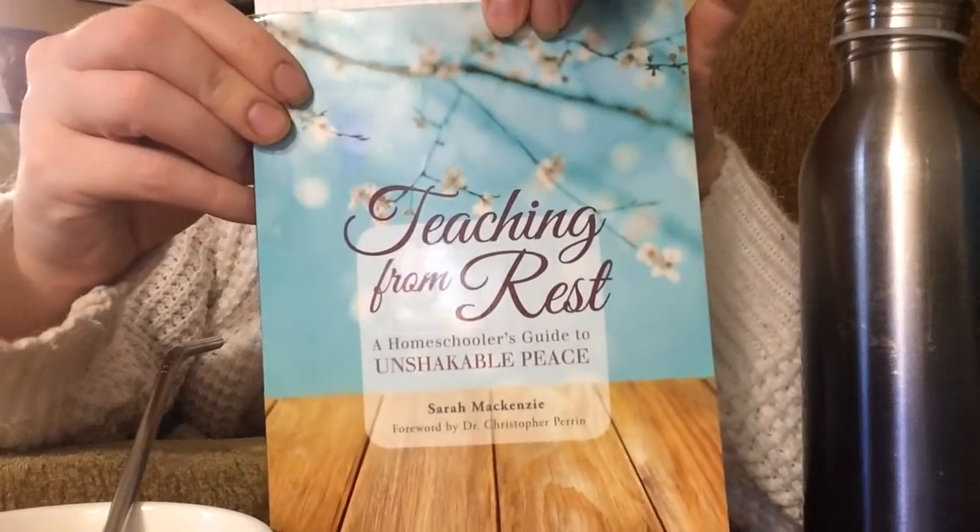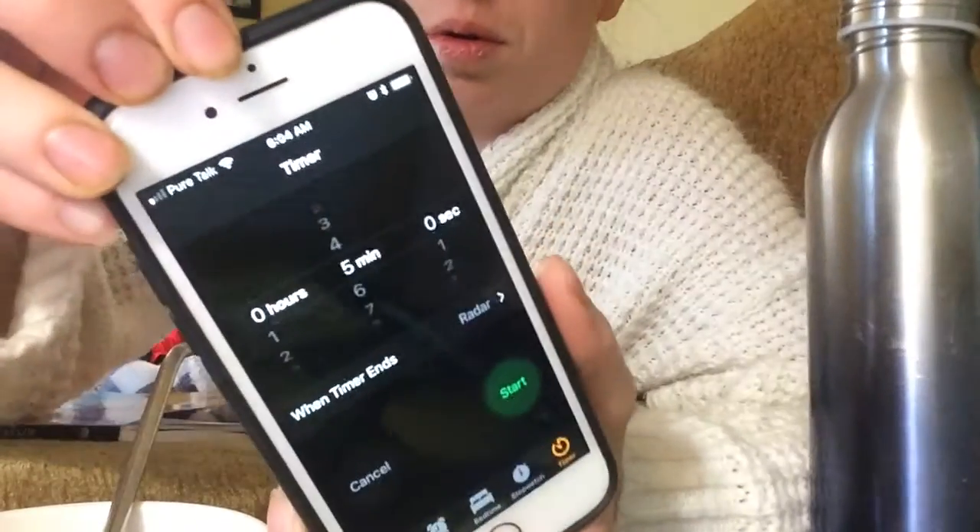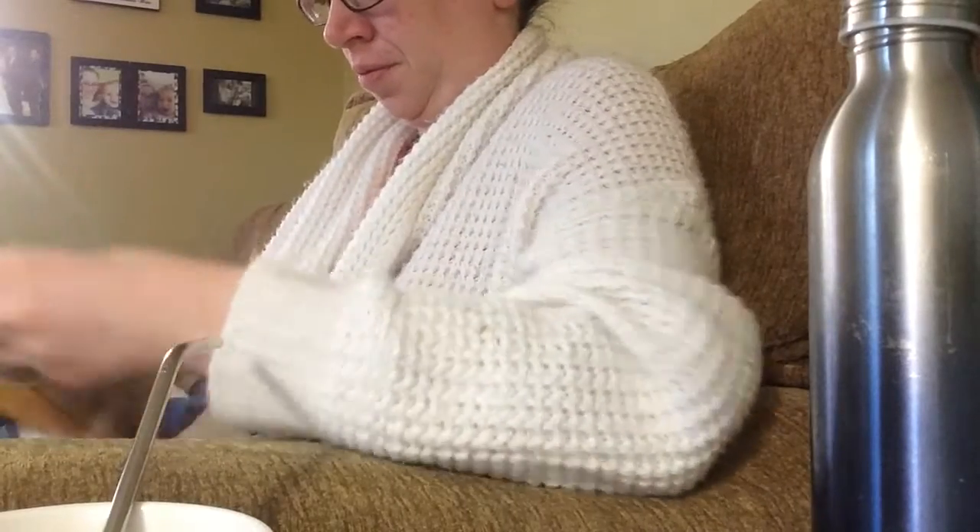After that I read a book, usually a non-fiction book. Today I am reading Teaching with Rest. I set that alarm again for five minutes, and I actually get through a lot of both the Bible and my non-fiction books by being consistent and doing that ten minutes a day.